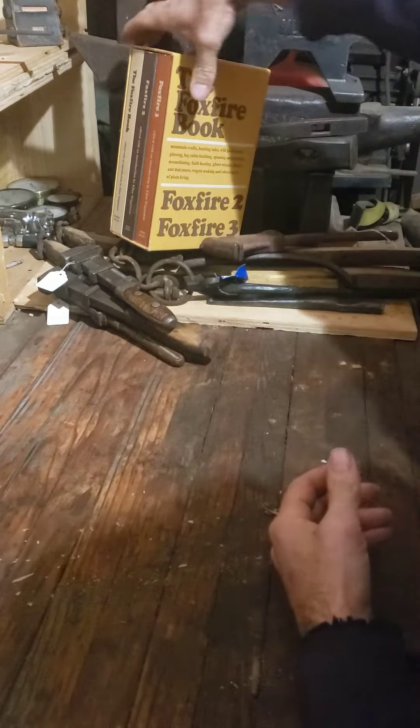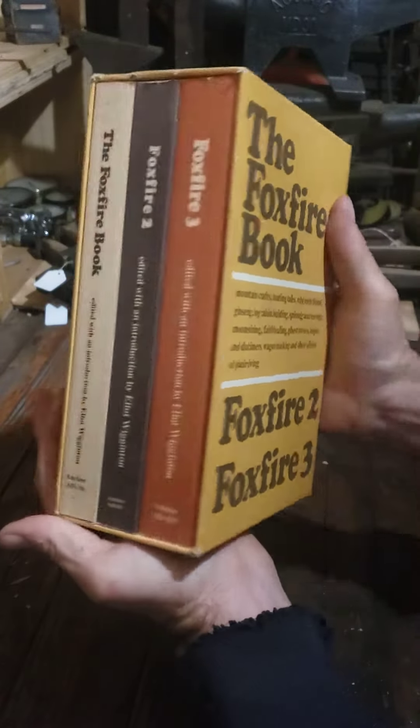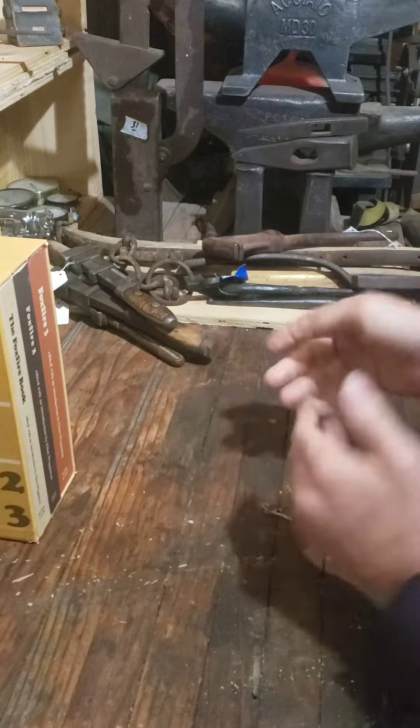A couple books — if you've never seen the Foxfire books and haven't had a chance to read them, if you can pick them up pretty reasonable, they're a fun read. It's like a high school project is what it started out as — fun historical stuff.